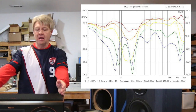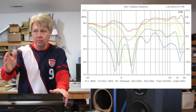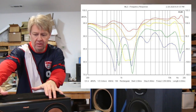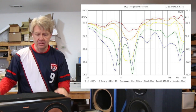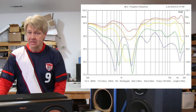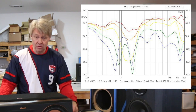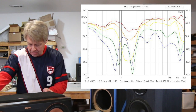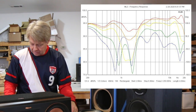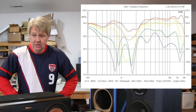Looking at the horizontal off-axis, there's cancellation starting in that same hole region. Since this is a center channel, you want good coverage for people seated off to the sides. The time delay between the two woofers causes cancellation as you move off-axis — even at just 10 degrees off-axis you can see cancellation starting where there was already a hole. So instead of a 3dB hole it becomes a 6–7dB hole. At 20–30 degrees off-axis there's a 15dB dip there, and another 10–15dB dip around 600–700Hz — a lot of cancellation in that range.